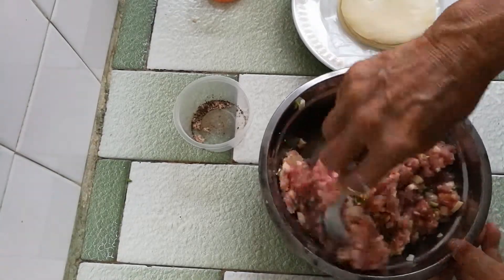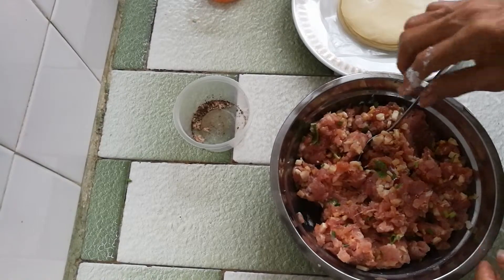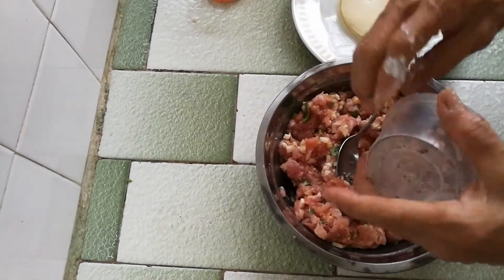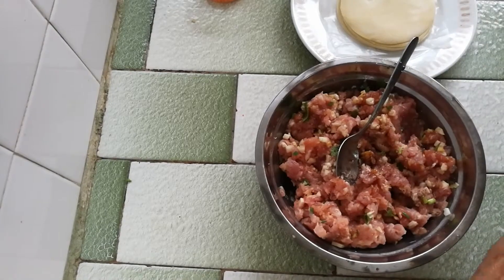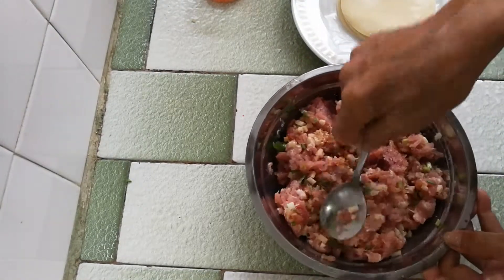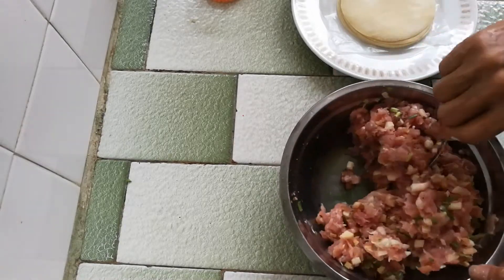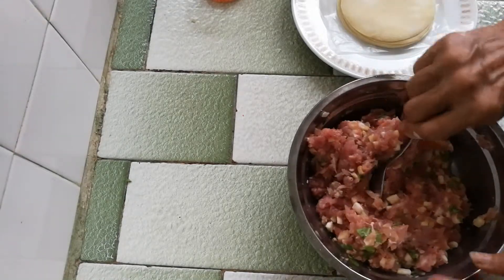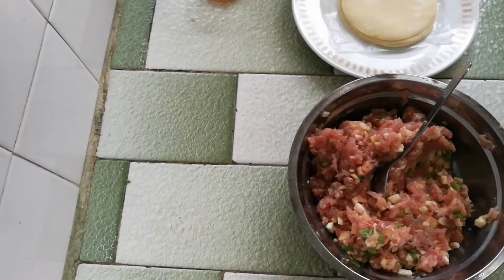Let me taste and see whether the saltiness is enough. I need some salt — the soy sauce wasn't enough. Let me taste again. I think that should be good. I don't want too much salt in my food because it's not healthy.